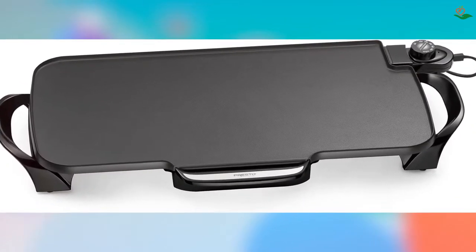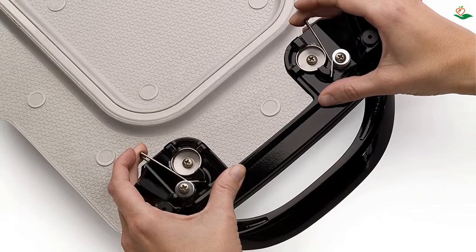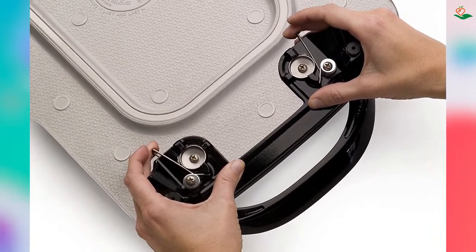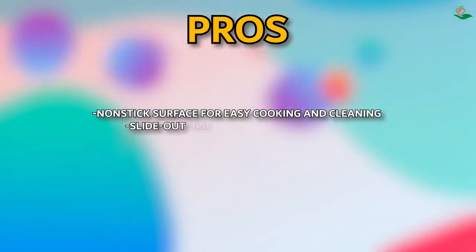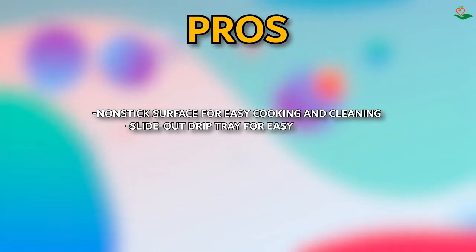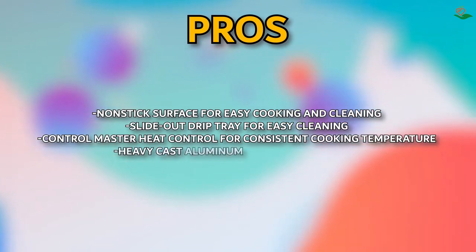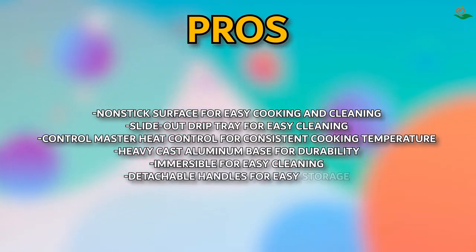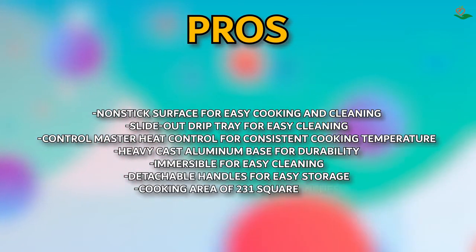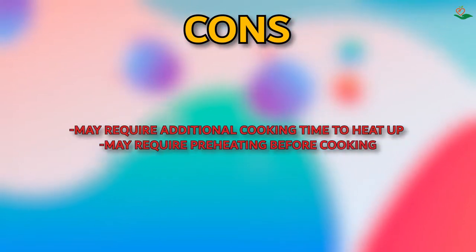The simply-open latch clips detach the handles from the griddle base, making it easy to store in most standard 18-inch kitchen cabinets. Pros: non-stick surface for easy cooking and cleaning; slide-out drip tray; Control Master heat control for consistent temperature; heavy cast aluminum base for durability; immersible for easy cleaning; detachable handles for easy storage; cooking area of 231 square inches. Cons: may require additional time to heat up and preheating before cooking.